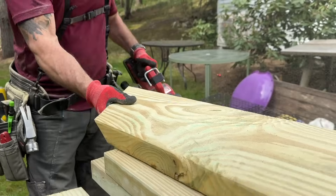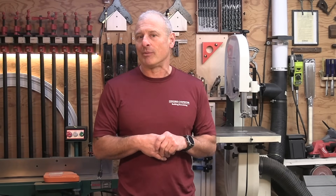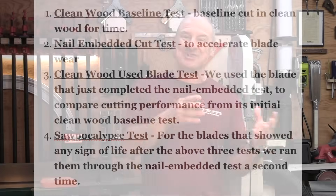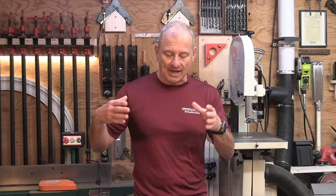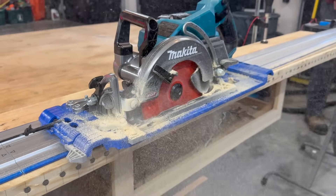We conducted three primary tests and an additional test for our top performers. The first was a clean wood baseline test — just a baseline cut in clean wood for time to establish a reference. Then we did a nail-embedded test to accelerate blade wear, followed by another clean wood test with that used blade to compare cutting performance before and after. And then we did what I call the Sawpocalypse test — for any blades that showed signs of life after those three tests, we ran them through the nail-embedded test one more time.